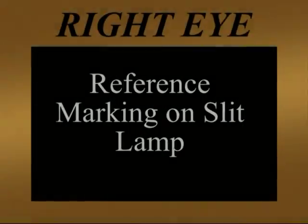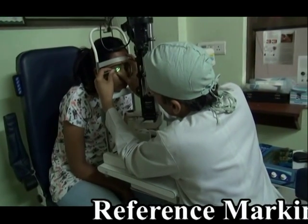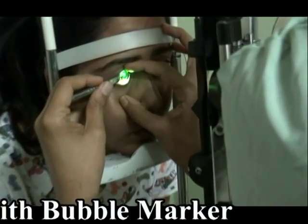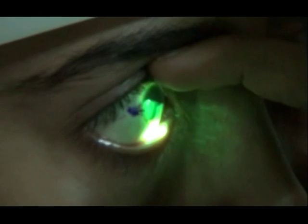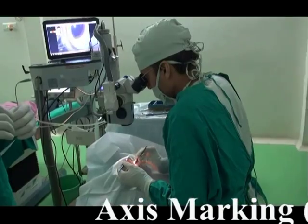After planning the surgery and obtaining the right size and power of the IPCL — which is custom made according to each patient's individual eye measurements — the first step for a toric IPCL implantation before taking the patient into the OR is to do reference marking on the slit lamp. This is the same as for a toric intraocular lens. Here the reference marking is being done on the slit lamp preoperatively.